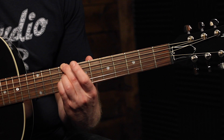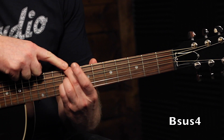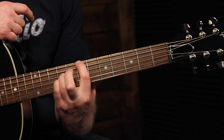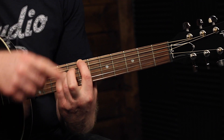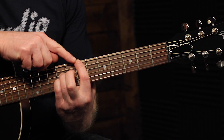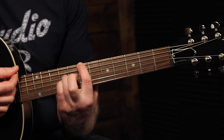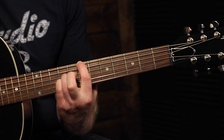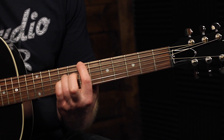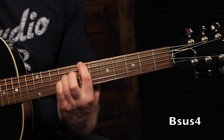Our next chord is going to be a B chord. All we're going to do is take our middle finger off and put our index finger down at the 7th fret on the E string. I'm going to do the same thing as last time — make this finger lay a little bit flat to keep the A string from ringing. You could think of this chord in a couple of different ways, but basically this is a Bsus4 chord.